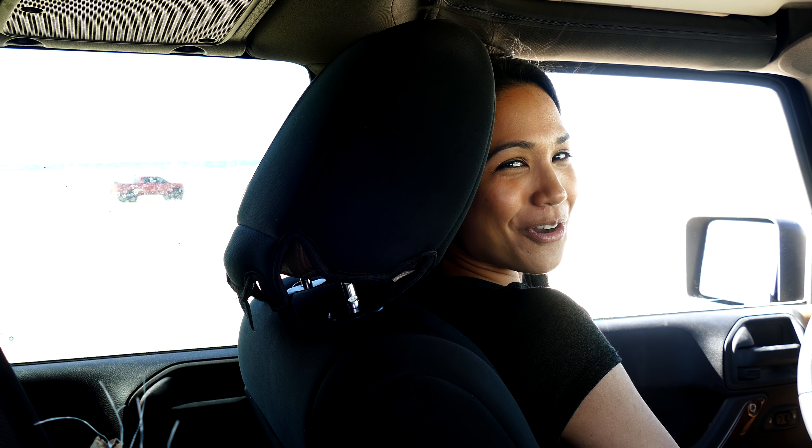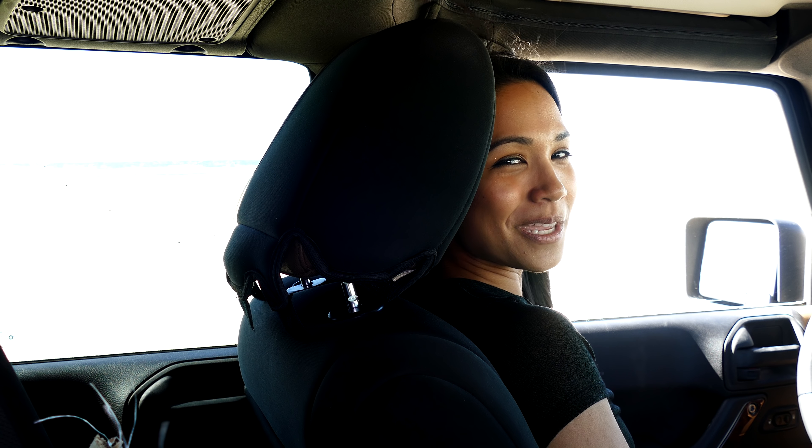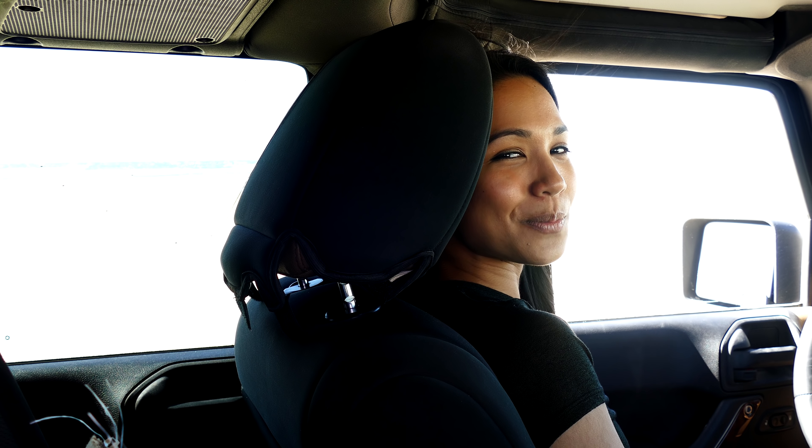I told you I was going to go off-roading, so here I am at Pismo Beach and I'm about to check it out with my new spacers.